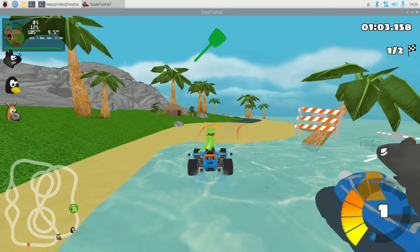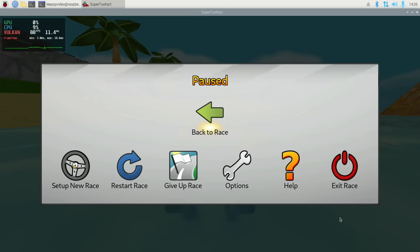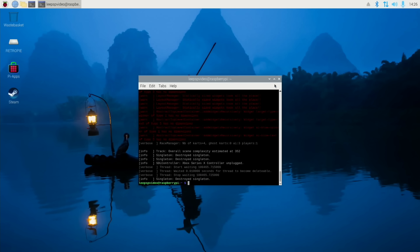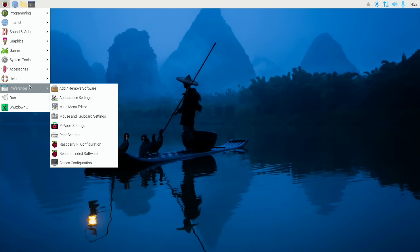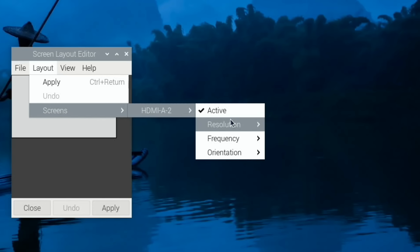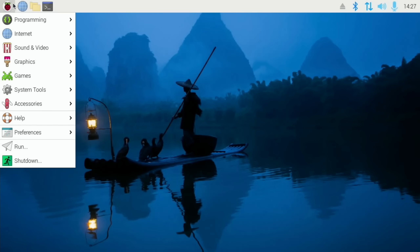I've actually got on here - let's drop the desktop resolution first via screen configuration. Setting the resolution to 720p. You can see I'm using HDMI 2 - I think my HDMI 1 is faulty. Let's play a bit of Doom now.